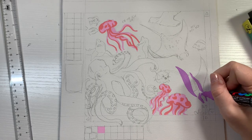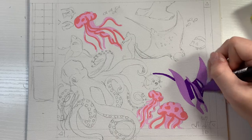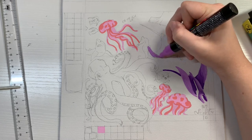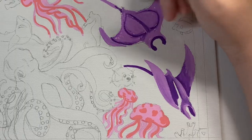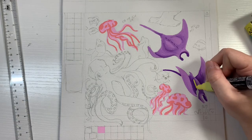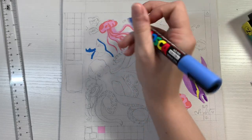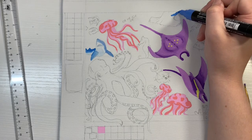Next up I painted the manta rays, and for them I wanted them to be purple — because if the jellyfish were pink, the manta rays should be purple, you know, logic. So I decided to try and blend two purples together. I did want the Posca pens to show their block style, like I did with the jellyfish, just two separate colors without blending. But for the manta rays, I felt like in order to show their positions and how they were swimming in the water, I needed to add some shadows and shading. So I grabbed a paintbrush to add shading, and then used similar techniques throughout the rest of it.